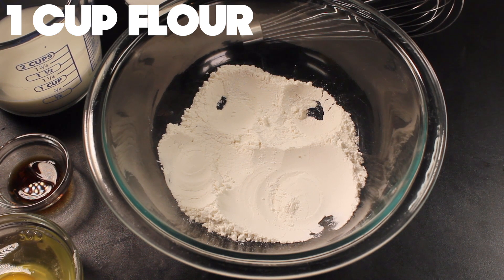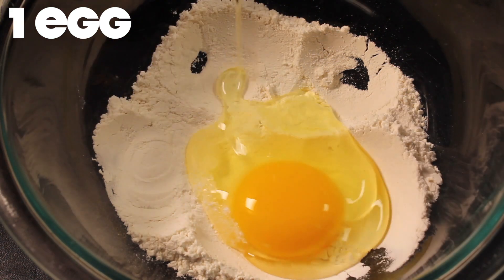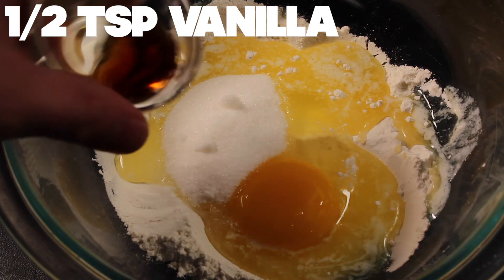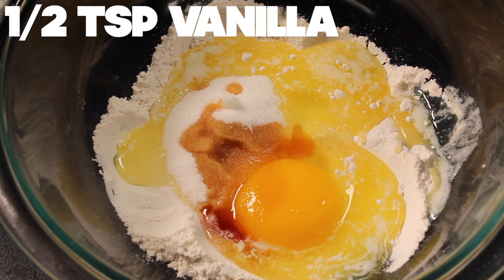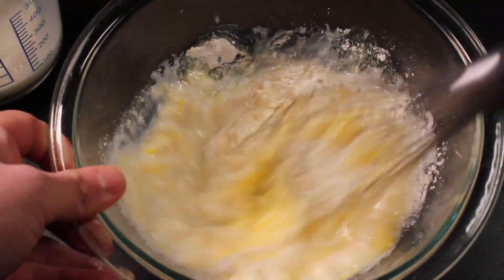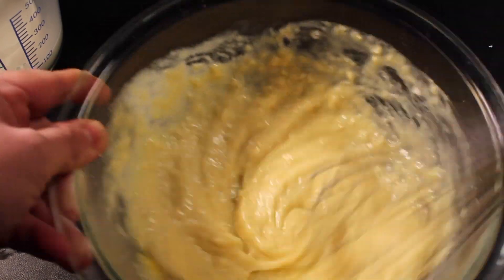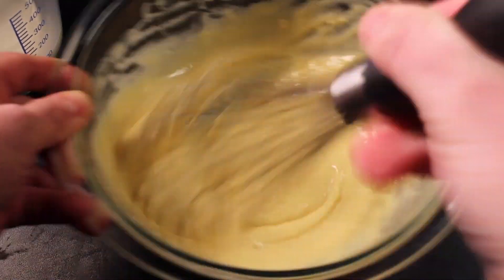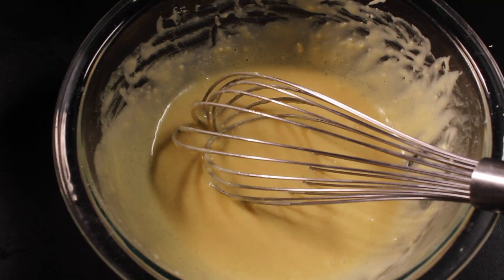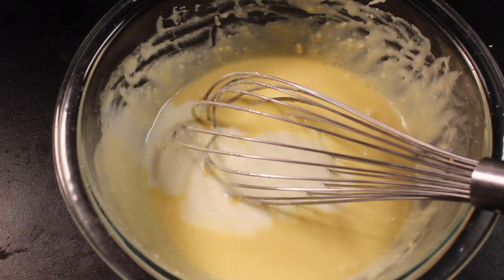In a medium bowl, place flour, salt, an egg, butter, sugar, vanilla, and milk. Just add about half of your milk at first. Mix this whole thing until there's no lumps. You can make this whole batter in a blender too, but this is a small batch so I'm going to make it by hand. Don't forget to add the rest of your milk and mix it in good.